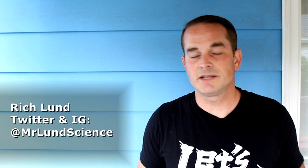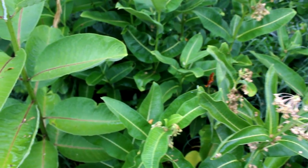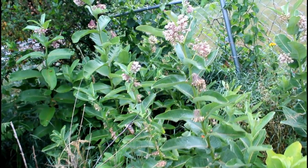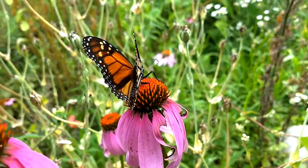Hi, I'm Rich Lund. Monarch season is in full effect here in Michigan, and this season especially we're talking a lot about milkweed. It cannot be overstated that the number one way to help out the monarch butterfly populations of North America is by restoring their habitat — and that really means milkweed and other nectar-producing flowering plants, but definitely big-time milkweed.